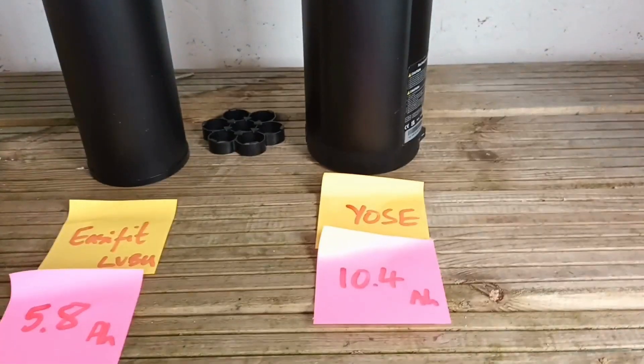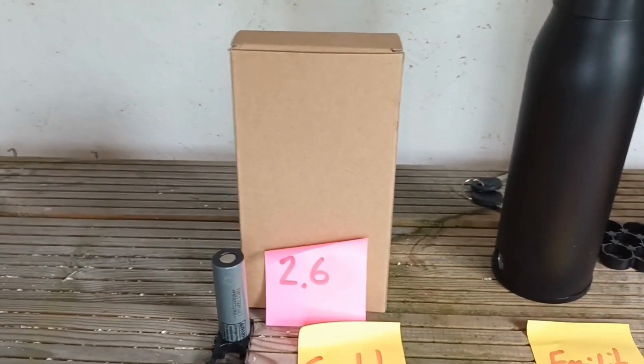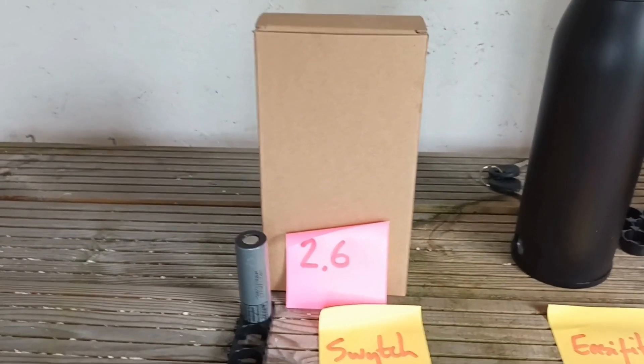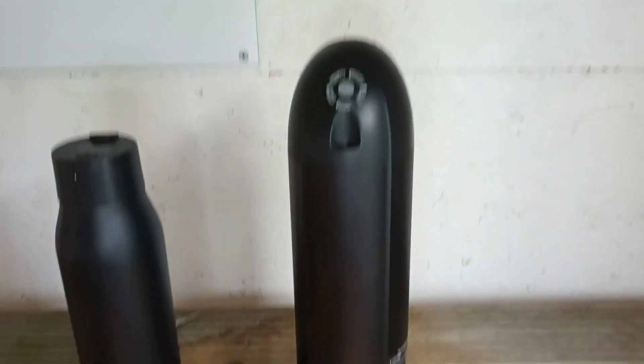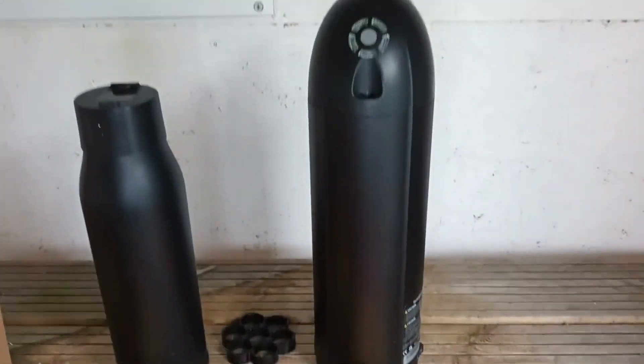We can see that the Yose at 10.4 amp-hours is four times as much as the switch. So if switch say you'll get nine miles, using simple logic — put the same battery on the same kit and swap it for a Yose — we'll get 36 miles.